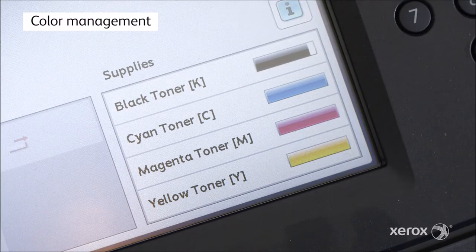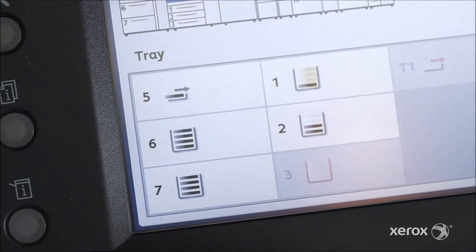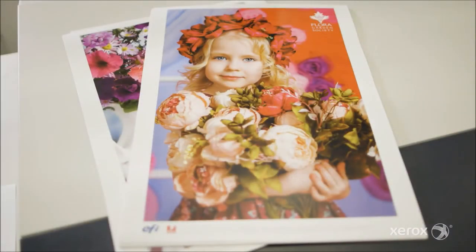Color setup is easy with the automation of the full width array. Test print values are read automatically, allowing operators to easily create revised color calibration profiles on the DFE.